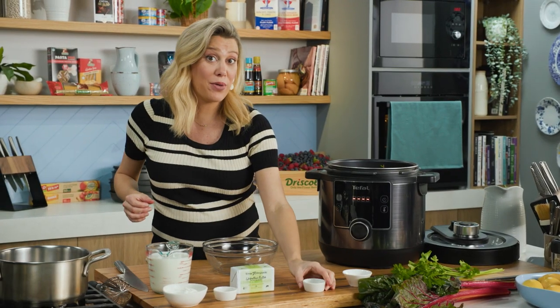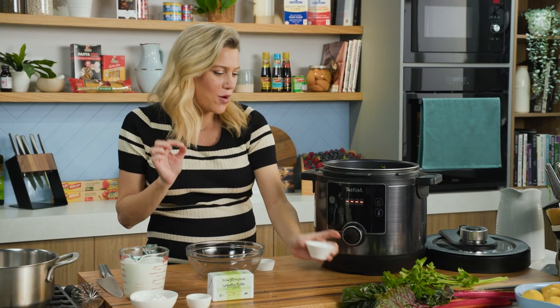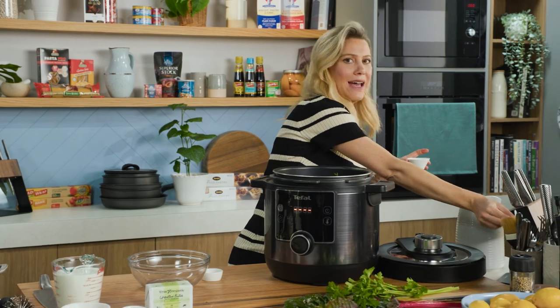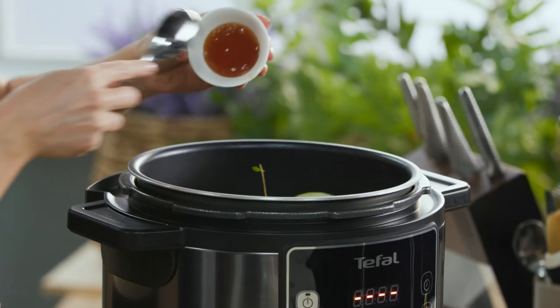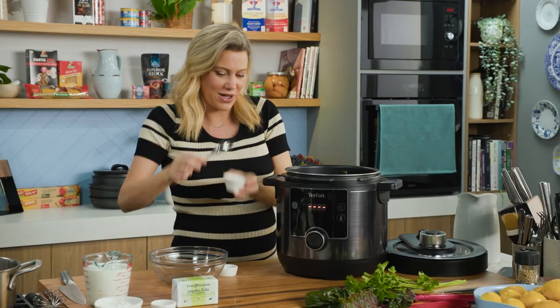We need some peppercorns — just leave them whole and they can go in. And just for a little sweetness, this is what my gran used to do: she would add a tablespoon of honey. That's all it takes just to balance it out slightly. You could also add some sugar if you like.